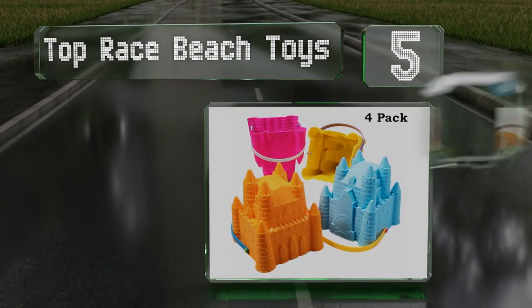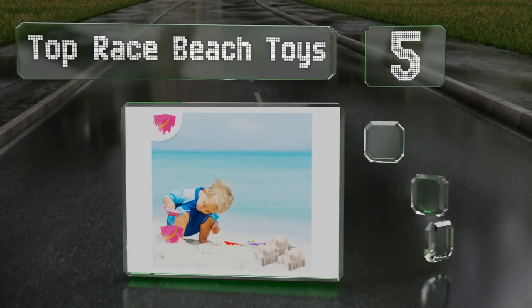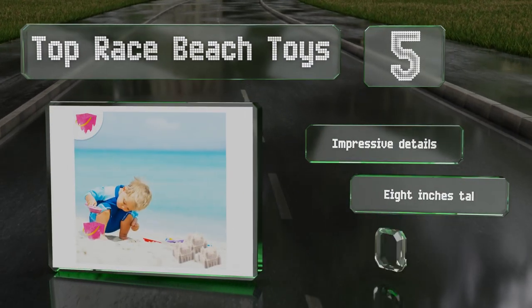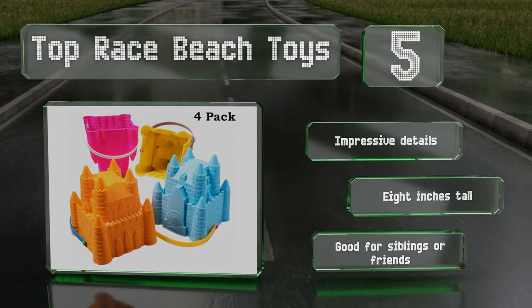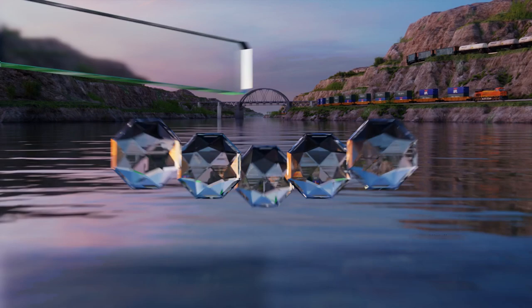Halfway up our list at number five, give your youngsters the tools to create elaborate kingdoms and encourage imaginative play with the Top Race Beach Toys, a set of four brightly colored castle shaped pails made of hard plastic. As an added bonus, they stack together for convenience. They feature impressive details and are eight inches tall. This set's good for siblings or friends.